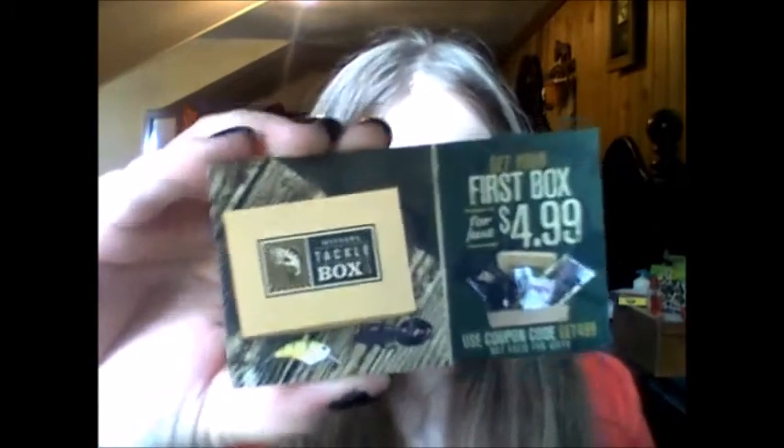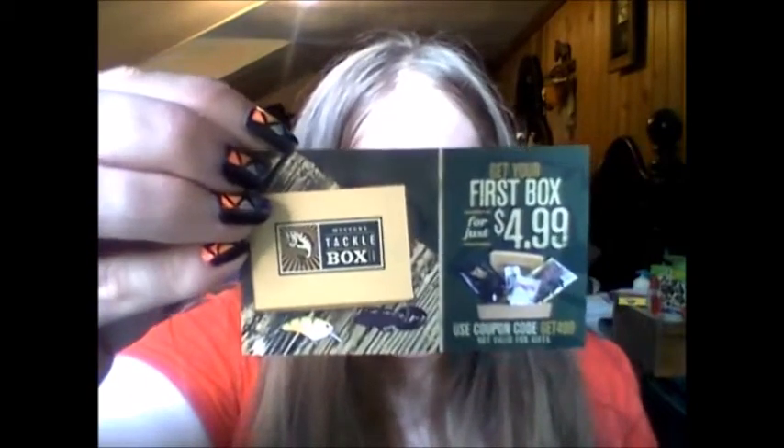I just want to say that I'm doing this video because if it weren't for YouTube I would have never known about this box. I think it's really cool — I like fishing, and if you're looking for a gift for someone, you can get like a four-month subscription gift. Every box they send you a little business card, and I've given a bunch of these out to people whenever I go somewhere. It gives you all the information and Facebook stuff so you can look it up when you get home.